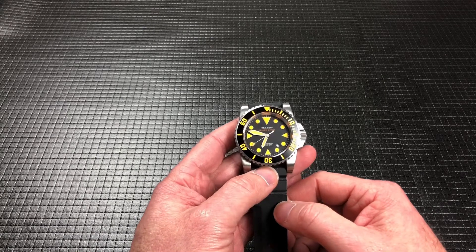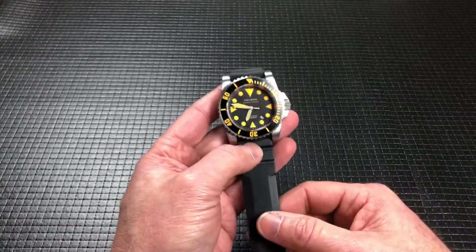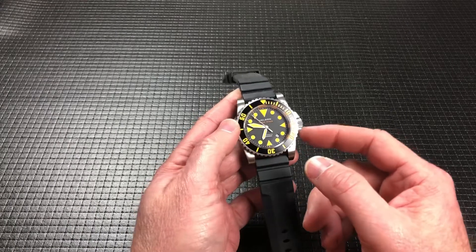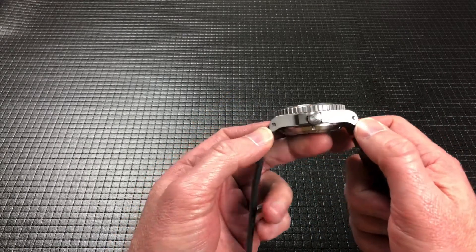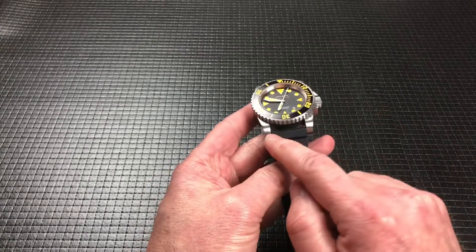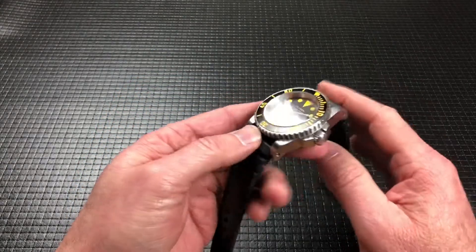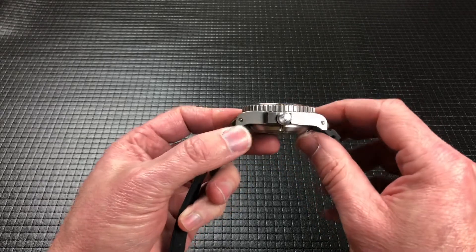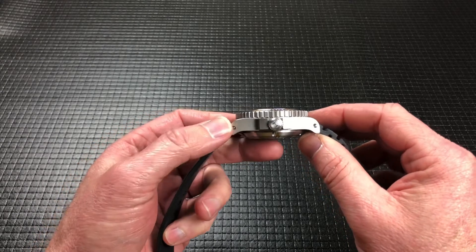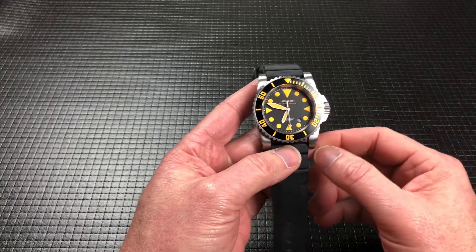That's because it is a 2,000 meter water resistant watch, and I had to look that up — that is actually 1.24 miles deep. Jumping into the specs: it's a 45 millimeter case, 54 millimeter lug tip to lug tip as stated on the website. I measured it at about 53.6. It is a 24 millimeter lug width, the rubber strap tapers down to about 22, and it is listed on the website as 18 millimeters thick. I measured it at 19 millimeters, which is three quarters of an inch thick — to this sapphire crystal with anti-reflective coating on the inside.